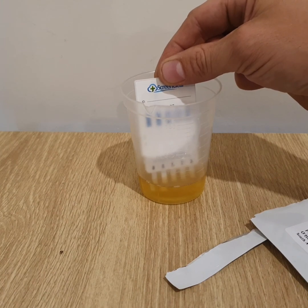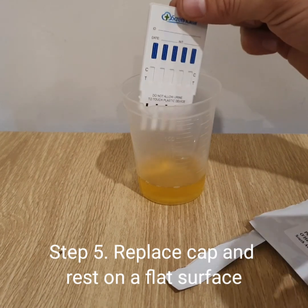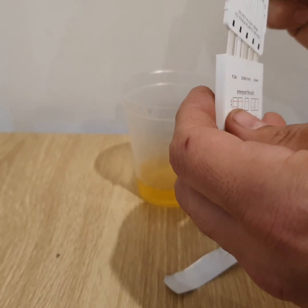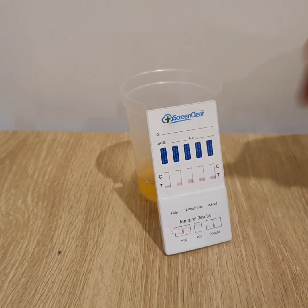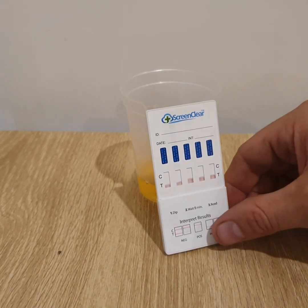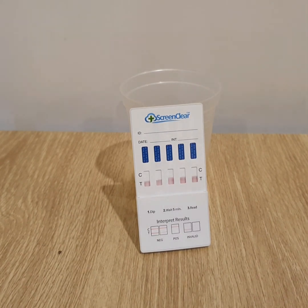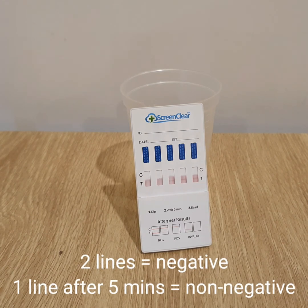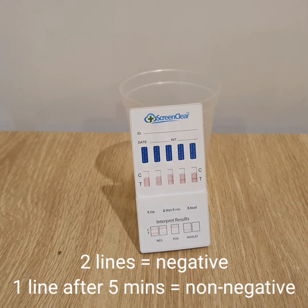First things first, you'll open up the device. Make sure the device is within its expiration date. Open up the foil, take the lid off, and as you've just seen, dip the absorbent strips into the urine sample and wait about 10 to 15 seconds for the strips to actuate. Then replace the cap and read the results after five minutes. This test won't always take five minutes — as soon as you see two lines appear in any drug strip, that is a negative result, just like all drug tests.